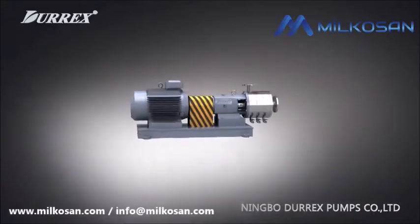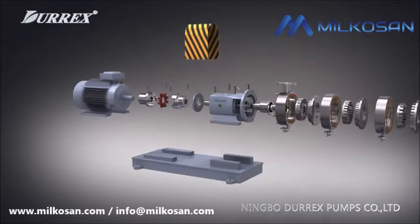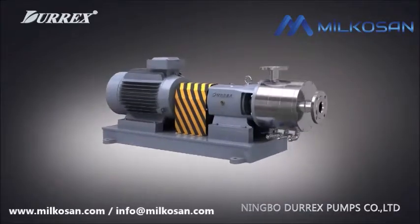Homogeneous and emulsification pump is an efficient type product with mix, dispersion, breaking, dissolution, refinery, homogenization, and emulsifying.